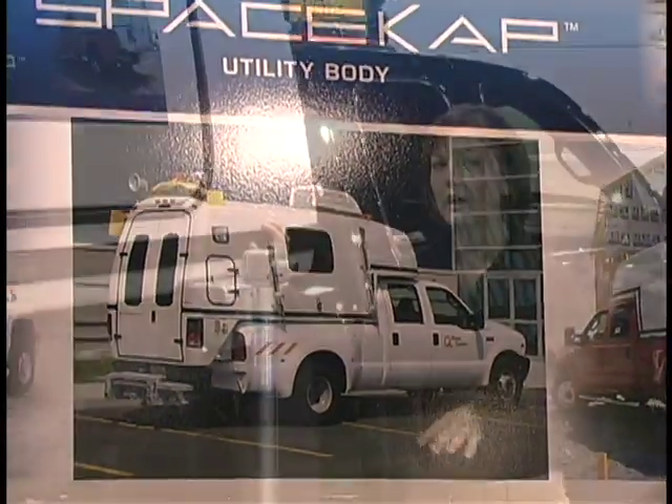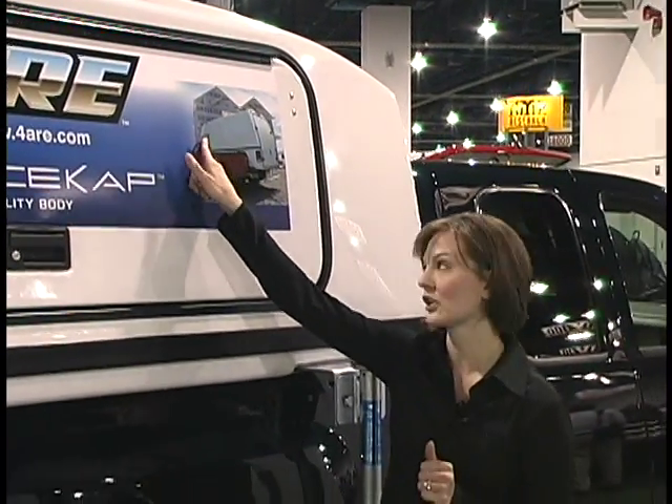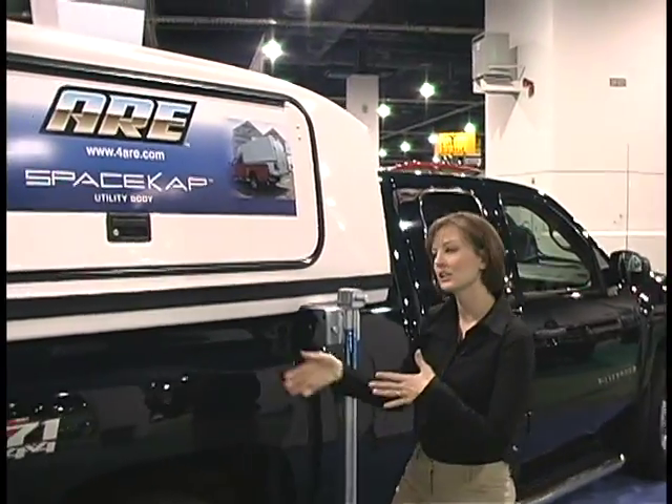This is our classic model, but we also have a plus model, which is a cab over design — it goes over the top of the truck. So whatever your needs, you can customize the truck cap. Let's take a look inside.